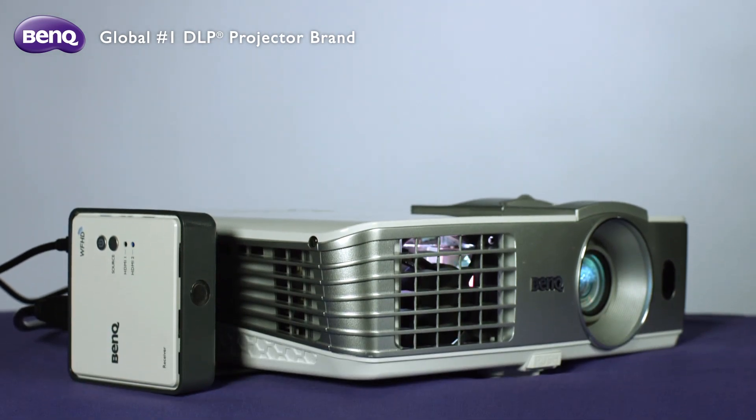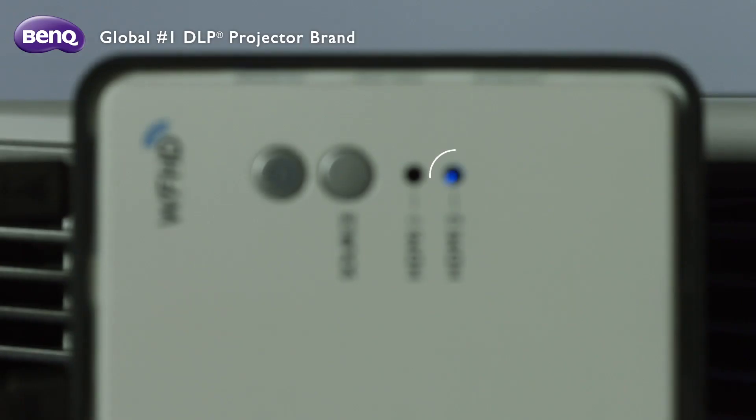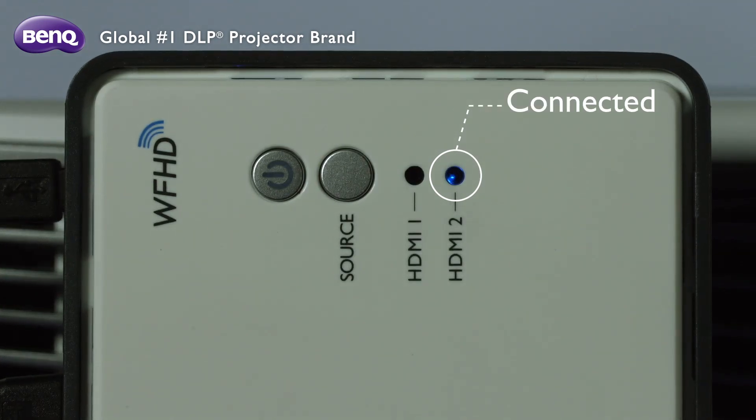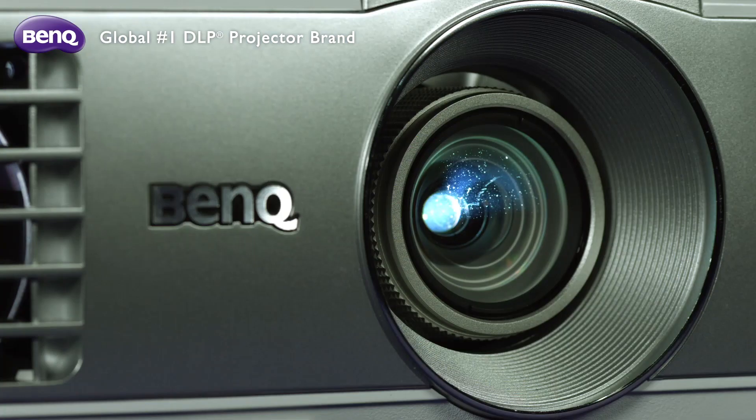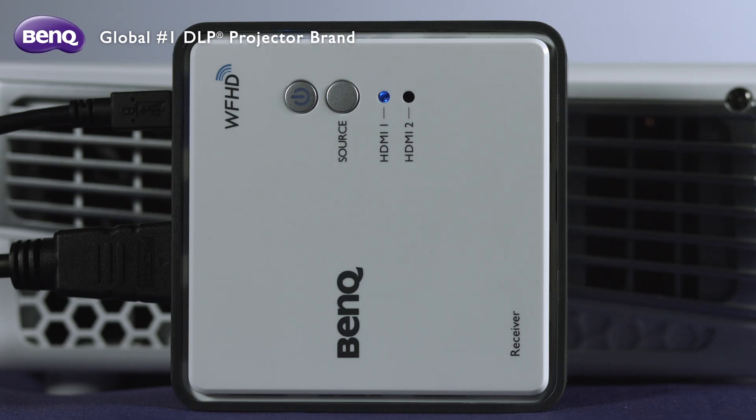Once everything is connected correctly, the transmitter and the receiver will auto-pair when the projector powers on. If you turn off the projector, the connection will go into standby mode after 10 minutes automatically. You can check the connection status from the LED indicator.